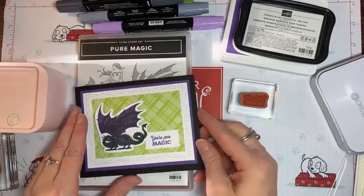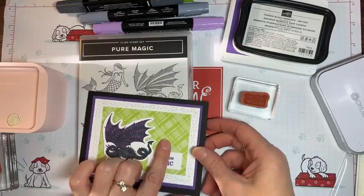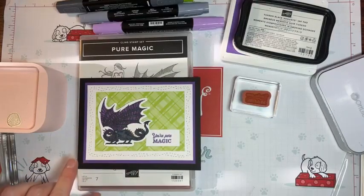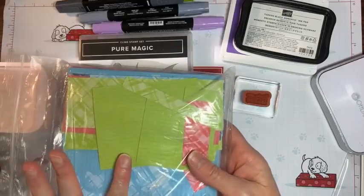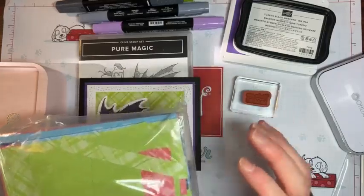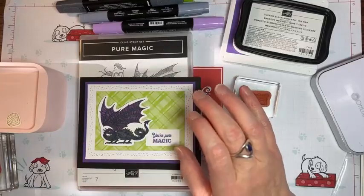So I made this great card using the Pure Magic stamp set, and this is the in-color 2022 to 2024 designer series paper. It has parakeet party in it, and sweet sorbet, and starry sky. It's just so pretty — I thought it was a really good design. I'm going to put some embellishments on here in a second, but we'll just start with that. I even put a little on the inside.